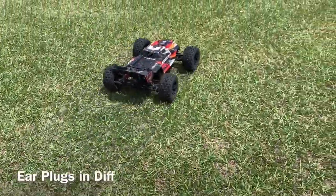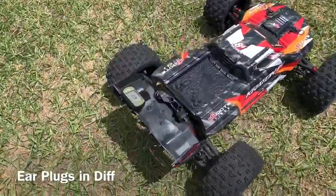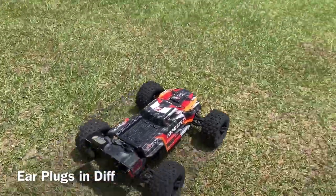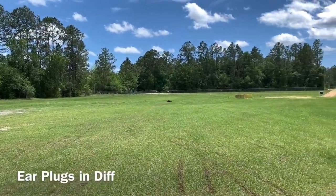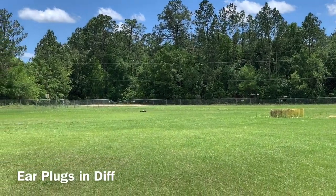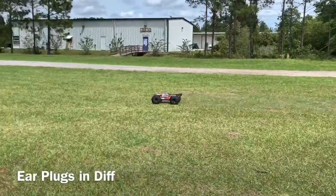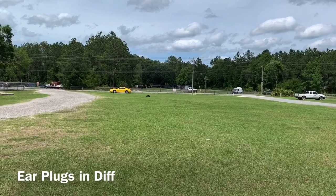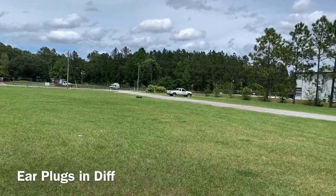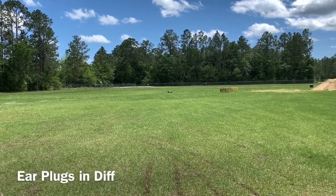Now it's time for a speed run — should be about the same as before, right about there. We're registering about 3.3 mph at the start. Let's see if it gets a little bit faster.